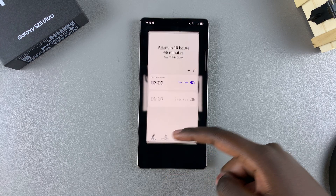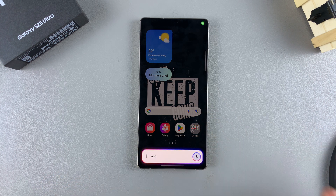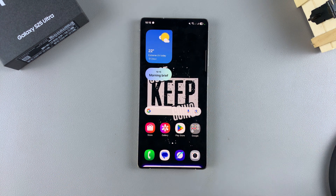So if you have any other bit of information or small tasks you want to do, you can just say the key phrase Hey Google and you can start using the feature. Thank you for watching. If you have any questions or comments, leave them down below and we'll get back to you.